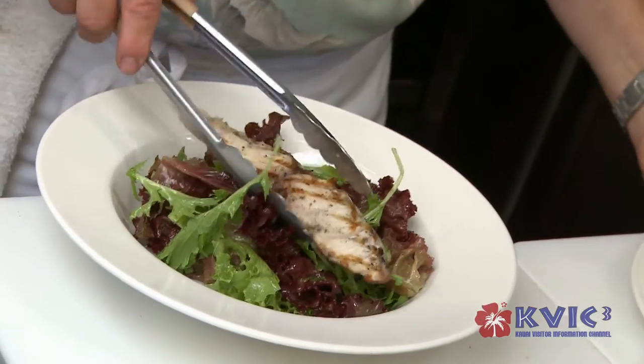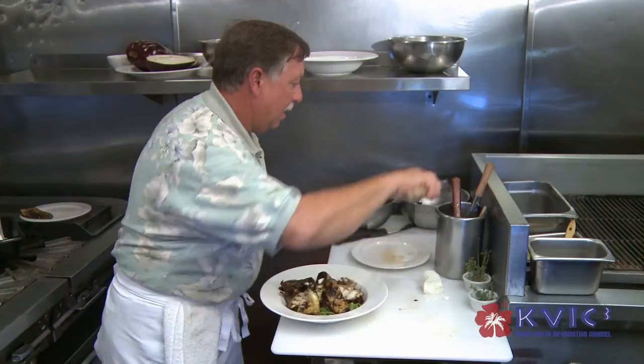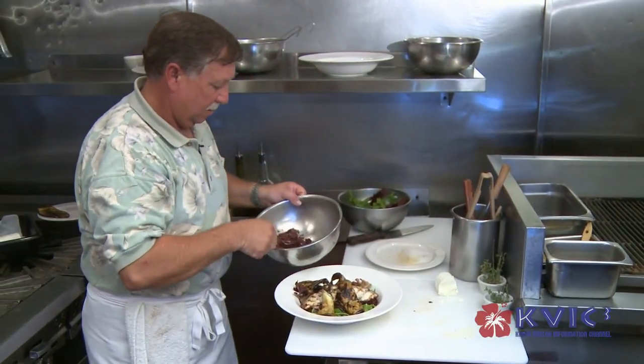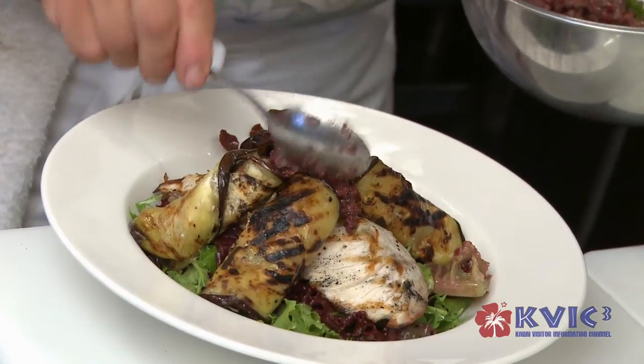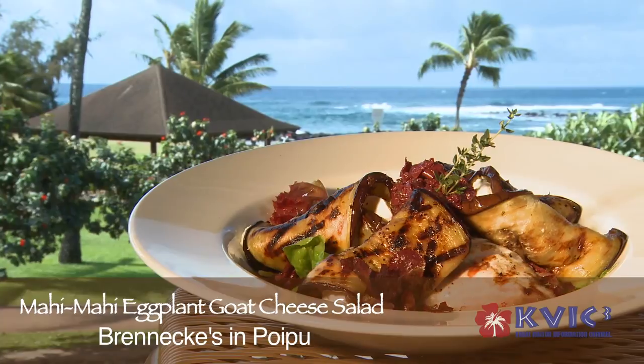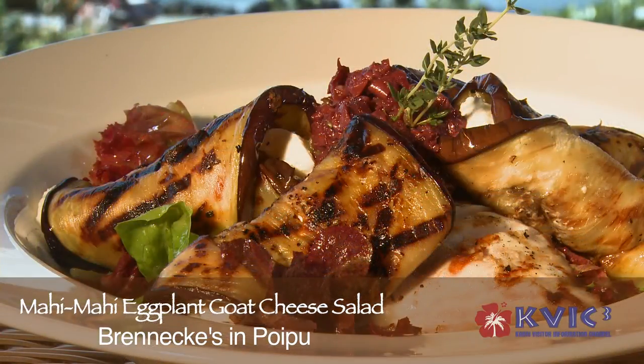Our mahi-mahi on top, our grilled eggplant, and then we're just going to finish it off with a little bit of our olive tapenade. And that's our mahi-mahi eggplant goat cheese salad. We hope you're going to come on down to Brenneke's and try our salad, try a host of different items we have on the menu for lunch, and also try our fresh fish dishes we have for dinner. Aloha and thank you very much for letting me cook this for you.